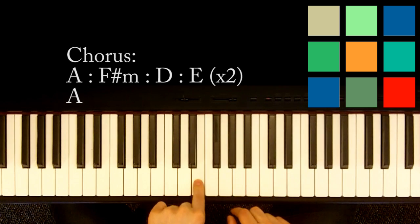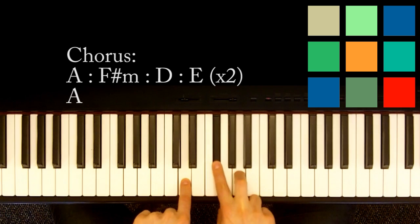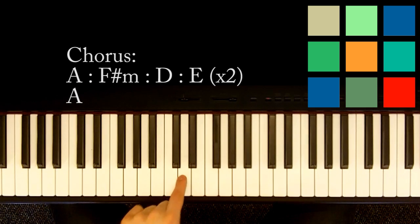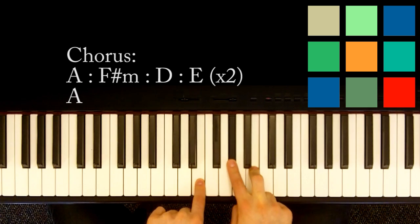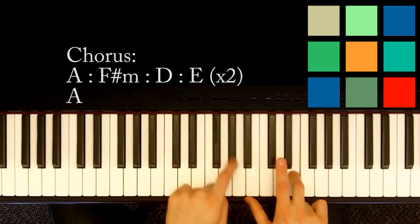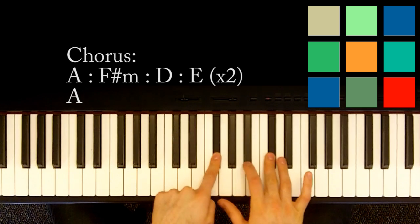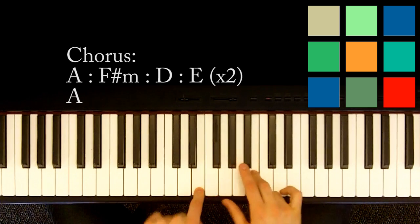A transition with your left hand to this E, and then you're going to move to a D with your left hand — F sharp, A. So that's a D chord. And then D to an E; your transition note here is a D, and then you're going to play an E chord: E, G sharp, B — G sharp and B with your right hand. That loops twice. So the chords are A, transition to an F sharp minor, transition to a D, transition to an E, and you do that twice.